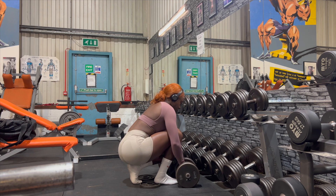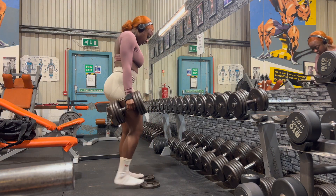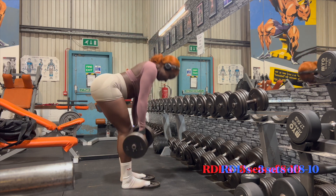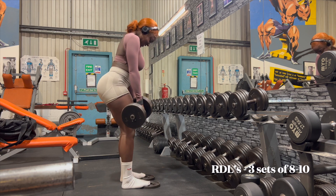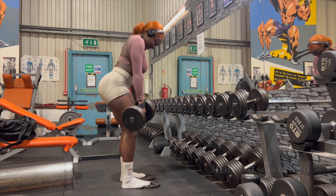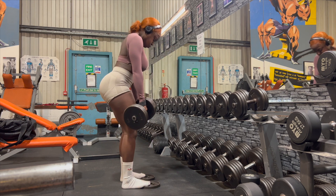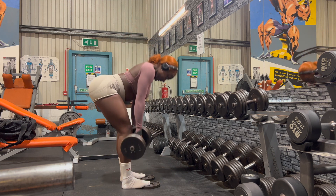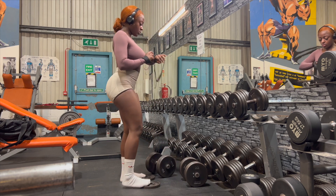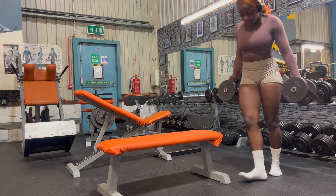It wouldn't be a glute session if I'm not doing RDLs, and this was my working set — I think this was my last set, so my eccentric wasn't as slow as it had been. But I promise you, I have been slowing down my eccentric on my RDLs just to feel that engagement hit that crazy. Because this was a struggle set, I was just trying to get done and dusted, but in the future I'll make sure I do keep that slow tension in my glutes.